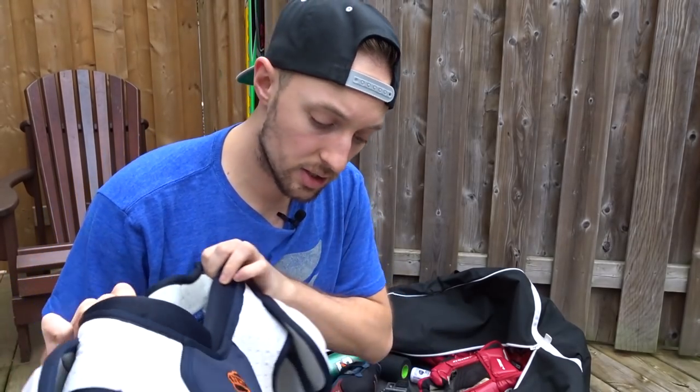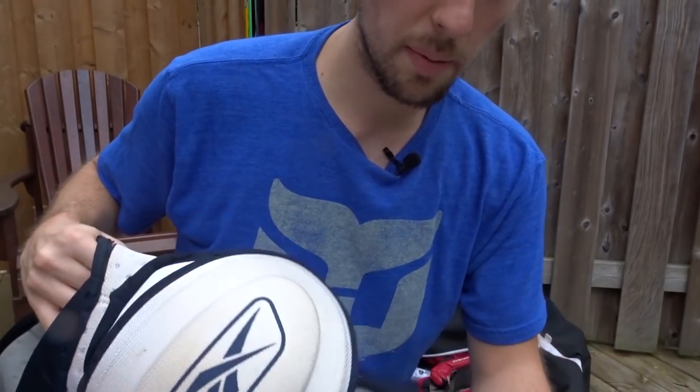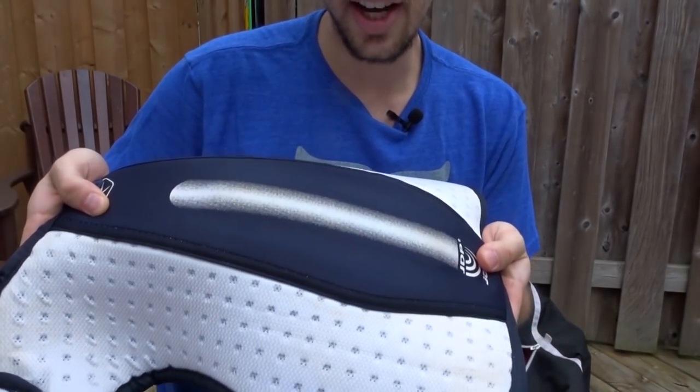Along with my shin pads, these are one of the newest pieces of equipment that I own. You can tell they look in pretty good condition. They've got some sweat stains here, but the straps are all really solid. The padding is nice and new, and it's big. I like the spinal support down the back here.